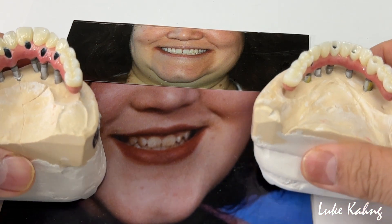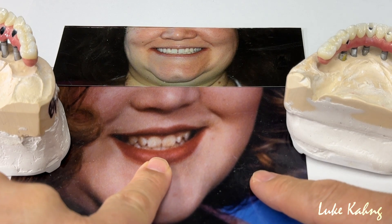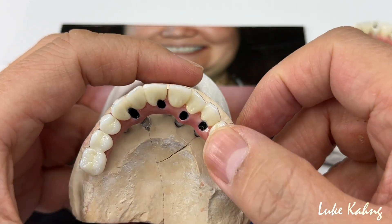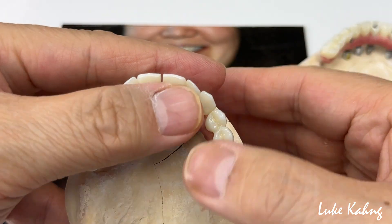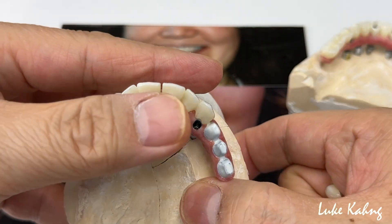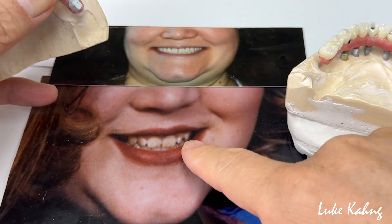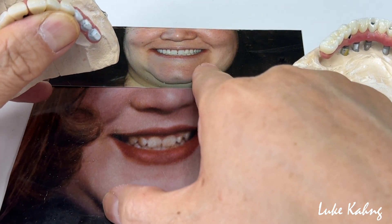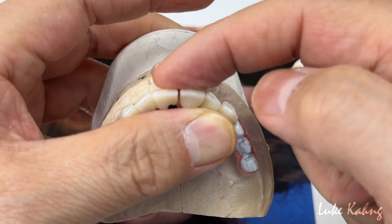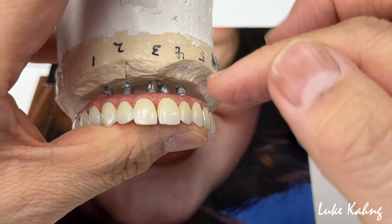For the final case, we had to redesign it and make more unique restorations for her. First, we made the lateral a little bit crooked, which is what we designed before. We used the diastema intentionally — which is what the patient wants — and a sharper canine. Compared to the PMMA which was temporarily fabricated, this is the occlusion view, and here is the posterior 3-unit. We're going to cement this case soon.